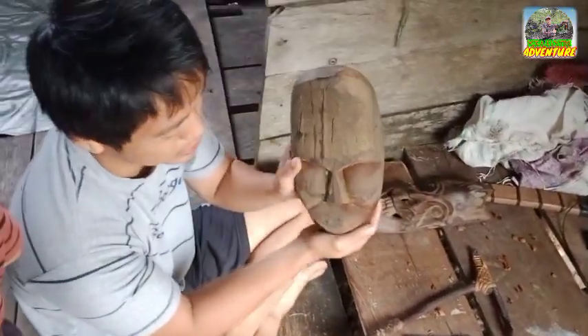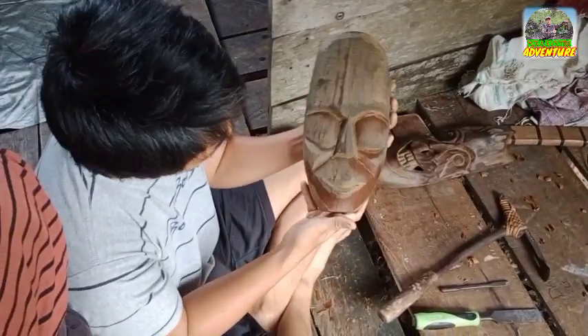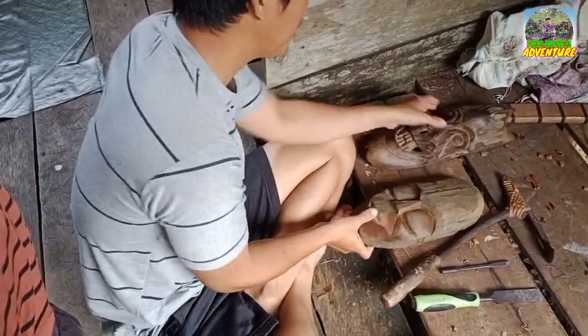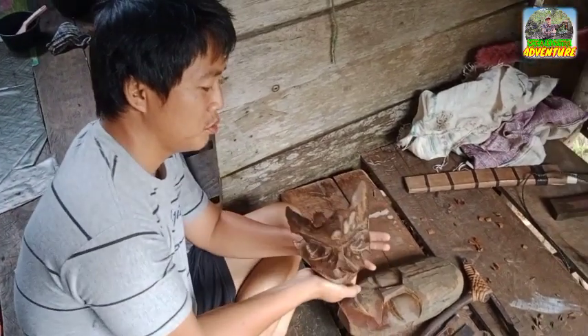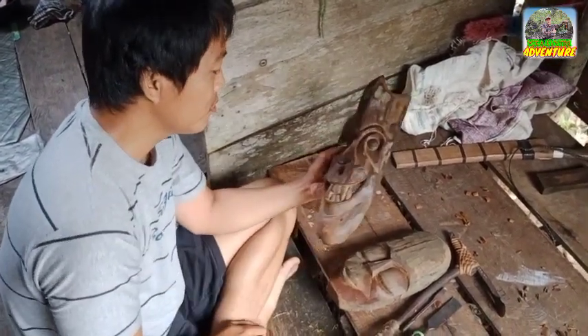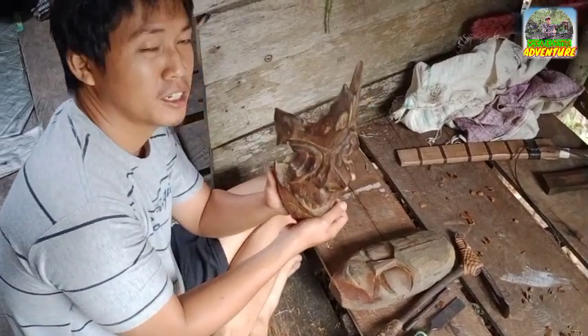Ini yang masih dalam proses ya, ini nanti kita lubangin biar tidak terlalu berat. Nah kemudian barang-barang ini kita bawa ke luar — yang dijual di Malaysia nih. Jual di Malaysia, nanti kalau tidak banyak kita bawa ke sana karena di sana ngepesan.